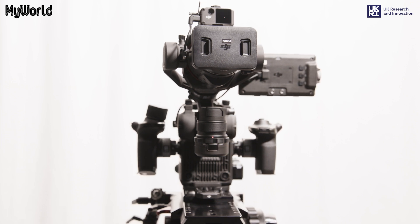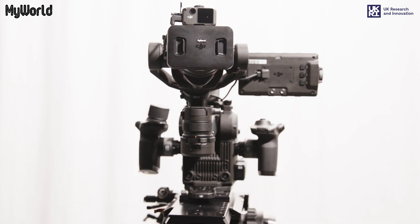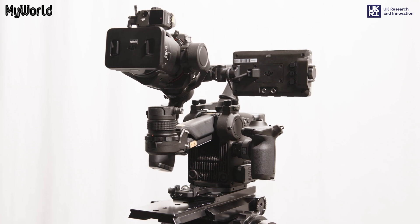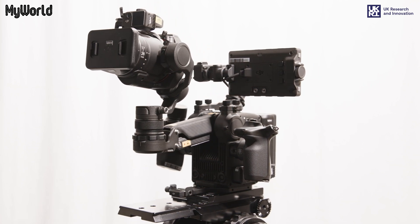This video has been created thanks to My World, a consortium programme fuelling the west of England's creative technology sector and funded by UK Research and Innovation Strength in Places Fund.